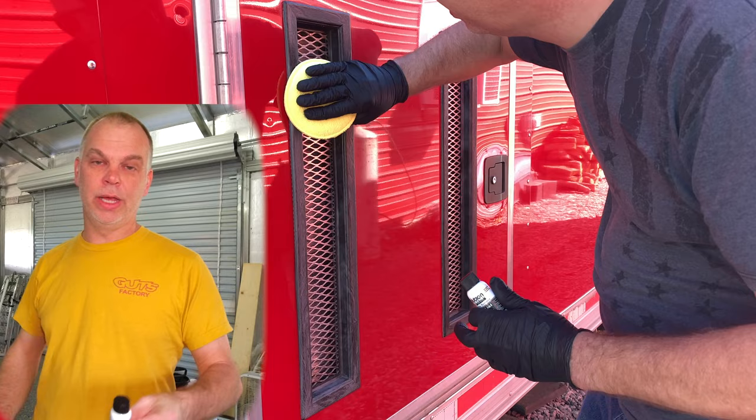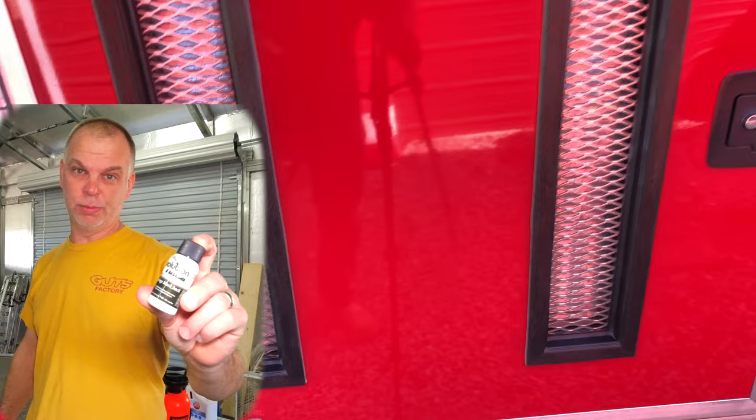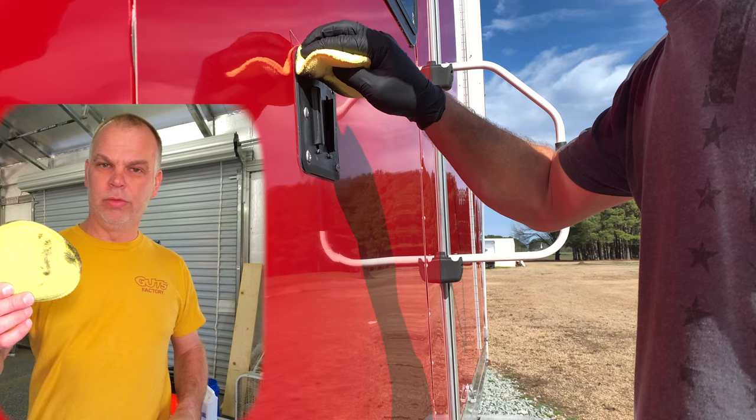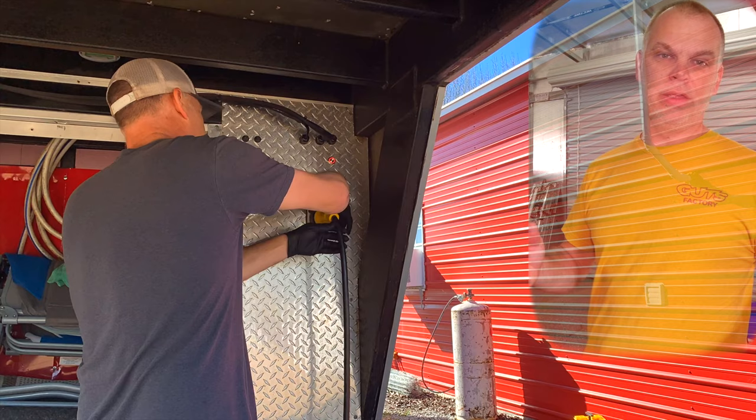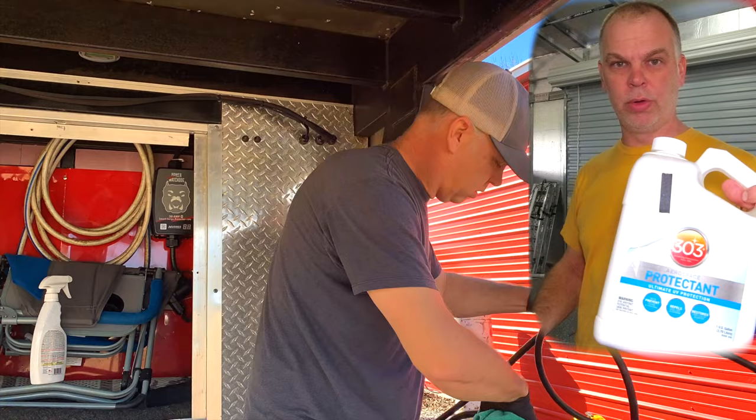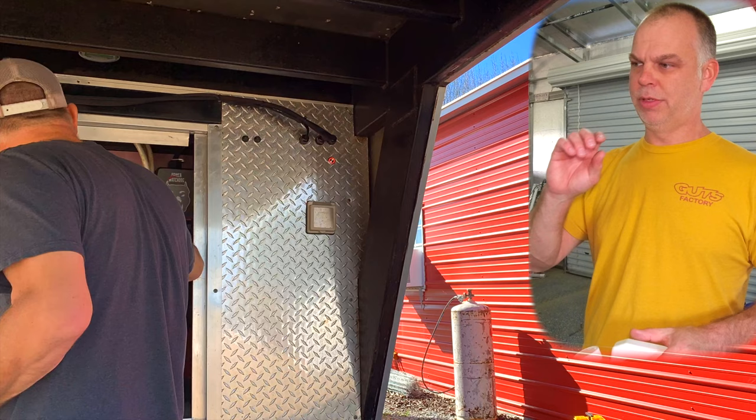I use Solution Finish for all the faded trim on the trailer. It's a small, expensive bottle but it works really well - just put one little dab on a microfiber polishing pad and it'll cover everything on the trailer. A little goes a long way. The last step is protecting the power cord with 303 Protectant, which has UV blockers, conditions it, and makes it look brand new. It lays out in the sun non-stop so this really helps protect it.